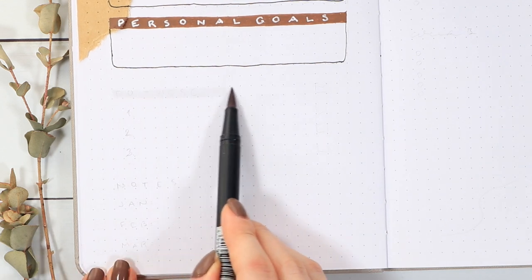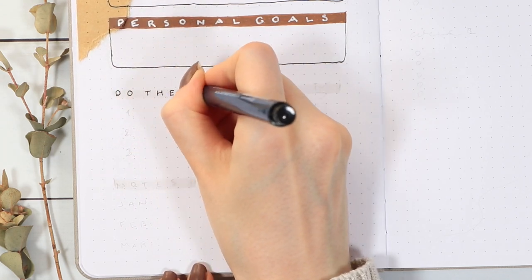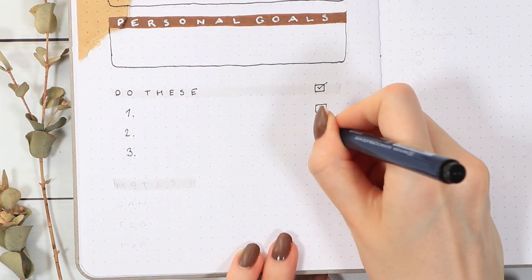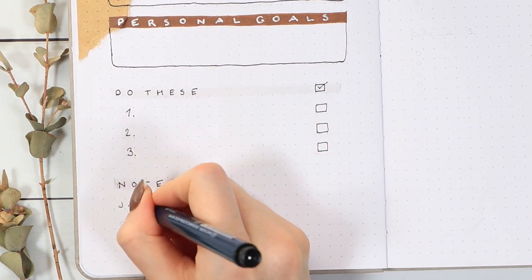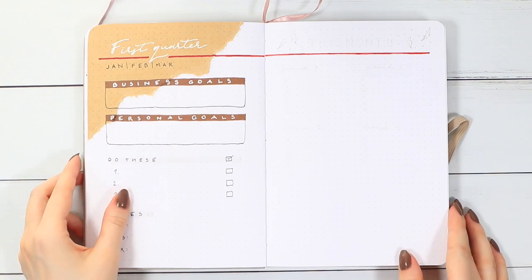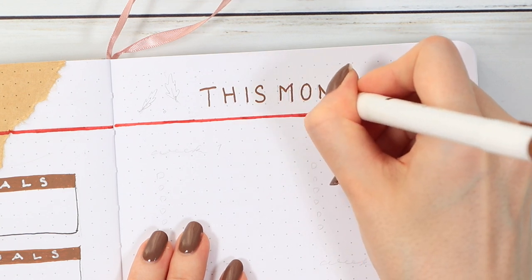Underneath I wanted to write down just three things I want to get done — not five, not 50, just three — because I wanted to keep this as realistic as possible. And then in the very bottom I added a notes section, because sometimes I forget to come back to these pages and I hope this will pressure me to at least look at it in the beginning of March. Then let's move on to the next page, which will be more for this month.